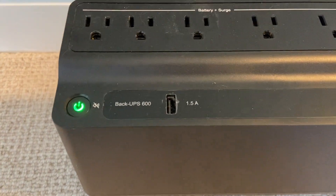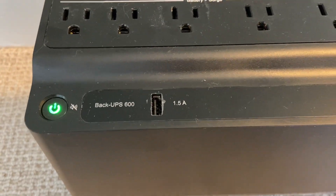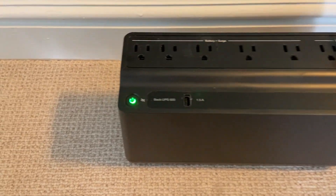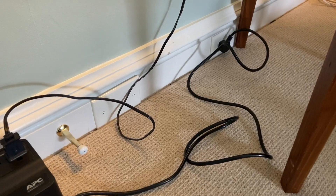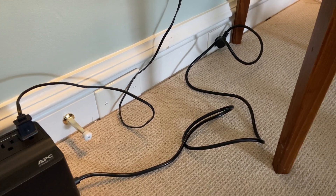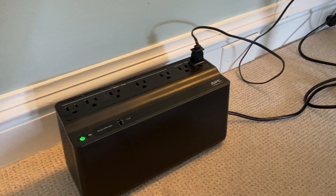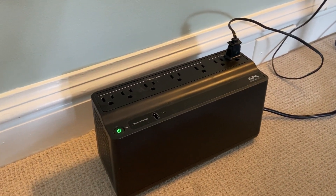There is a USB input here, which will charge your cell phone or your iPad if you have one, and this is how you turn it on. It comes with a plug that is about five feet long, so you can have it on your desk or, as I have it, on the floor here as well.